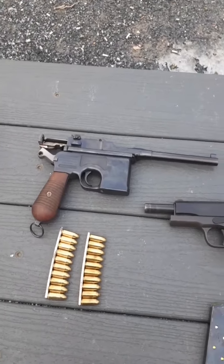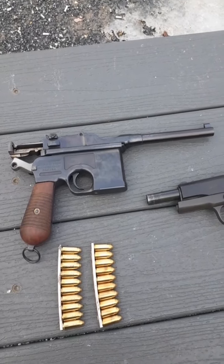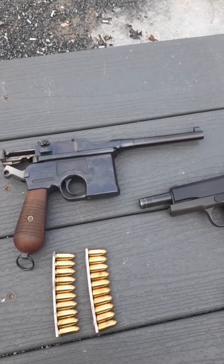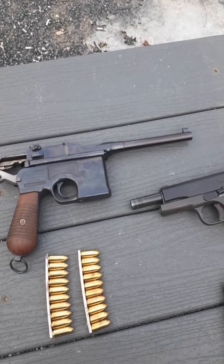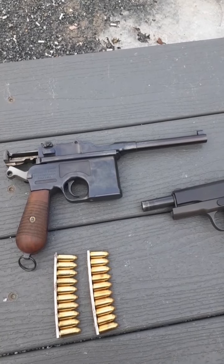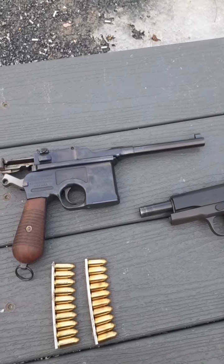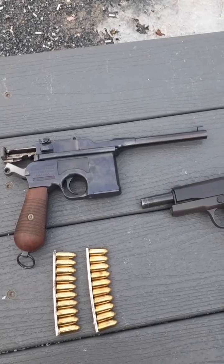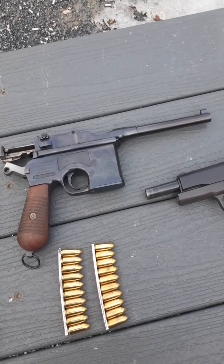The Mauser C96 — currently I don't believe there are any remakes being made. Its service life was from 1896 up to the mid-1930s, and it had roughly about 1,100,000 copies made by Mauser and different affiliates. The Chinese made a .45 ACP version, and I believe Astra in Spain also made a copy of the C96.